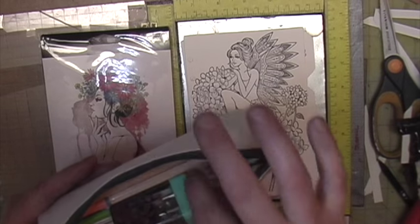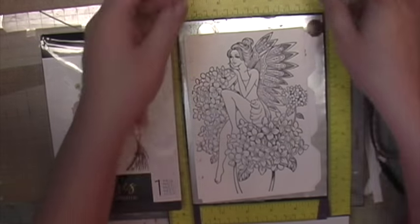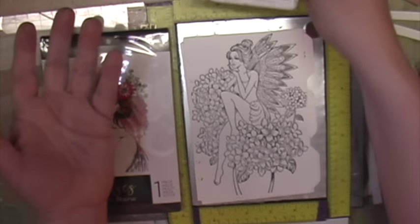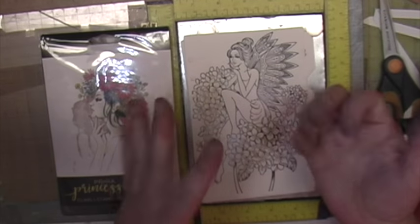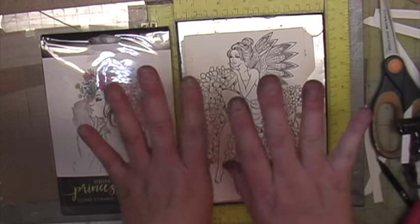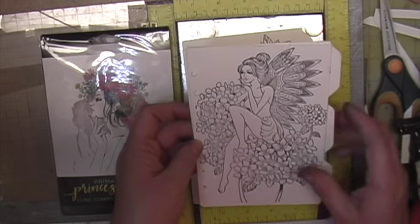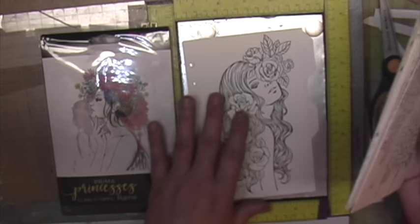My hands are really dirty — I've been using Archival ink and whenever I use it, it just goes all over the place. I apologize for my hands being so dirty. Let's go ahead and show you how I stamp these.